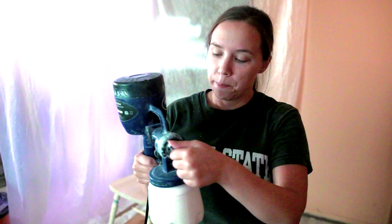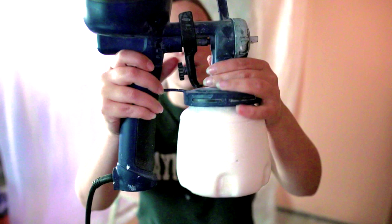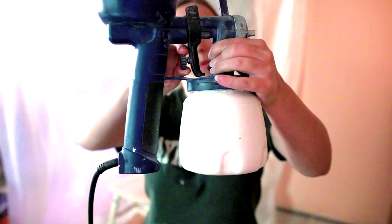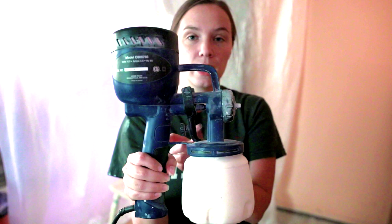One more thing — this little knob here: if you screw it in, it gives you more power; the further out you screw it, the less power you have. Basically what it's doing is limiting how far back the trigger presses, which controls how much paint comes out of your sprayer. A good idea is to start with it screwed out and test it, then adjust as needed so you don't have a ton of extra paint coming out.